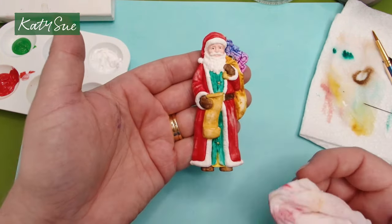Let's go on to making the bow. Flex the mould and there you have your bow. Pop that on paper towel to one side, leave it to dry, and then when everything is dry, we'll paint it all and assemble it together.